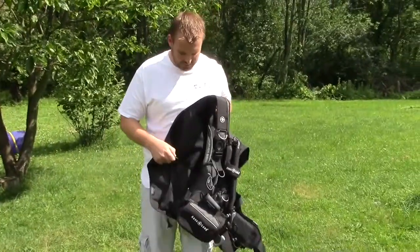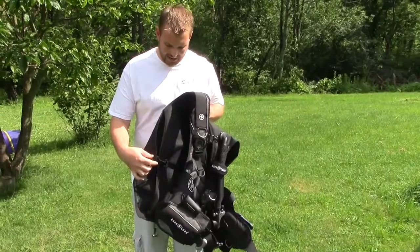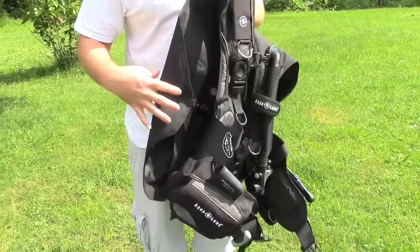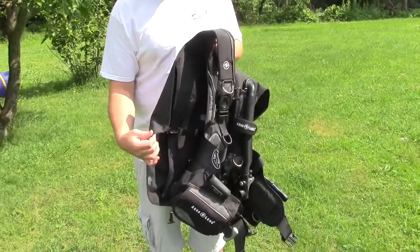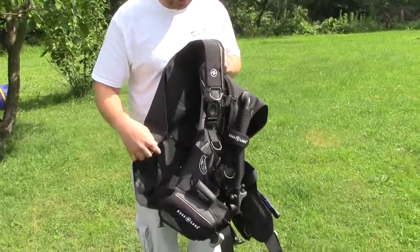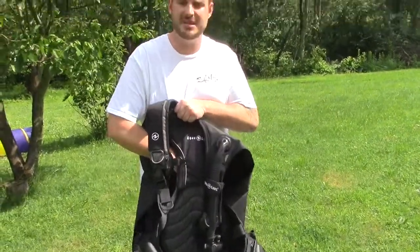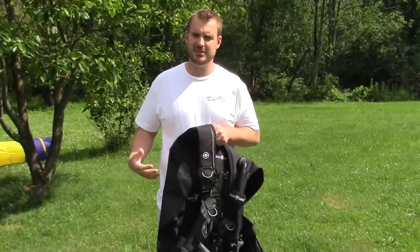The last feature I'll show you is the elastic back band for the bladder on the back. With most BCs, when you deflate them and go under the water, the wing kind of just hangs out on the side loosely. This has an elastic strap that keeps both sides pulled in tight to the BC, which is great for streamlining yourself underwater.